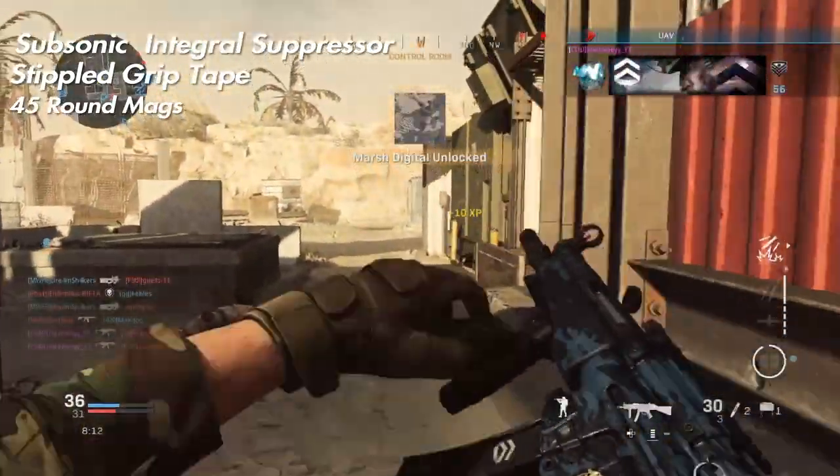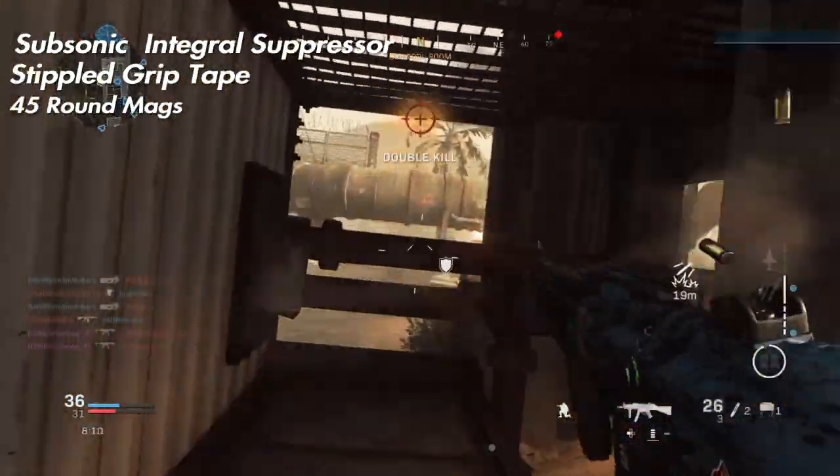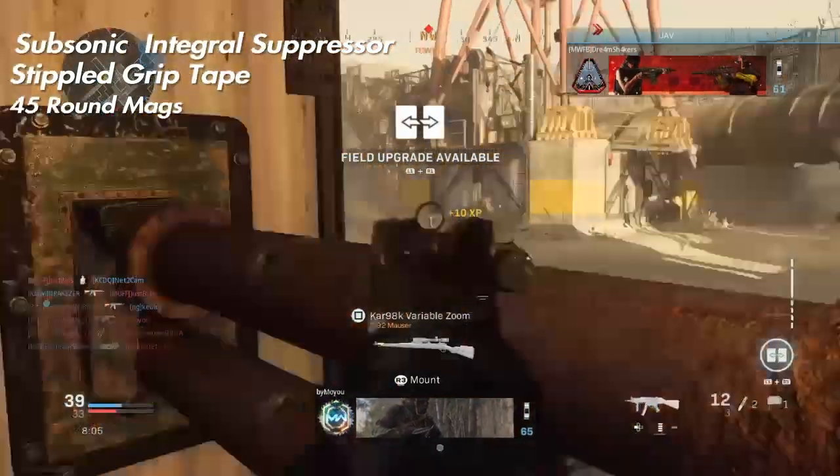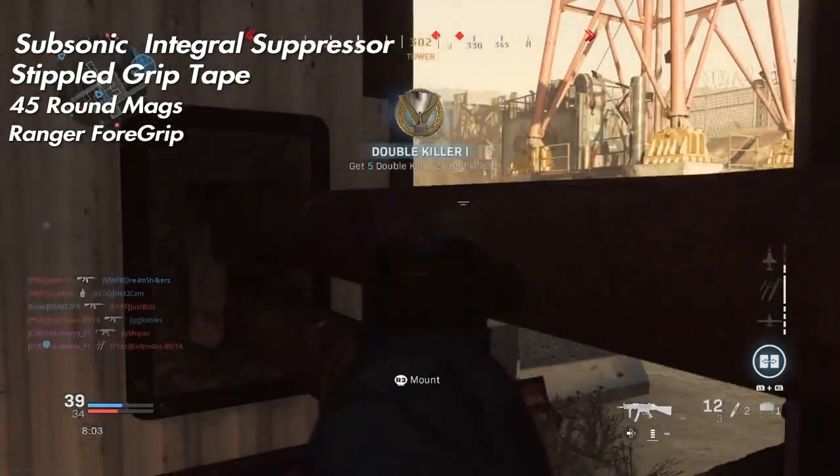Next up is the 45 round magazines. You guys are definitely going to want to put these on — you only get about 30 bullets normally, so 45 rounds are definitely going to help and let you get a lot more kills.